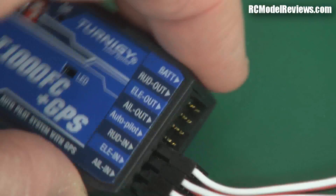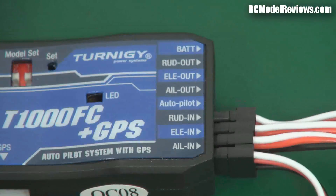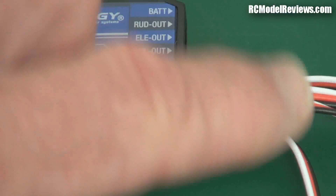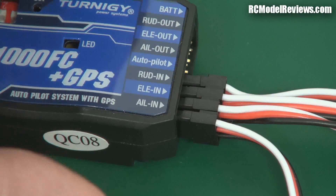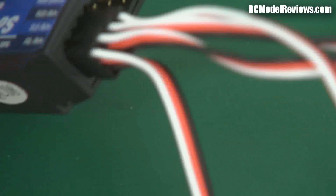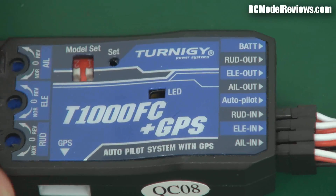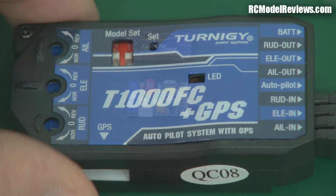It's actually got a separate connector for battery, but I'll see whether you need to use that — maybe the servo leads will provide the power. Because if this plugs into your receiver, they will have hooked all these in parallel in terms of the plus and minus, so the ESC or the BEC on your model will be providing power for this as well as the rest of the gear.